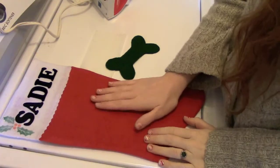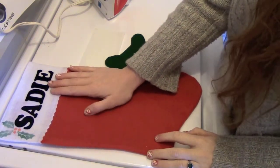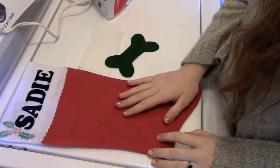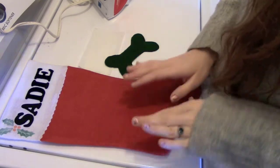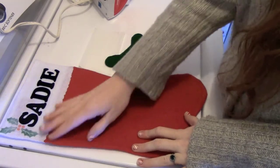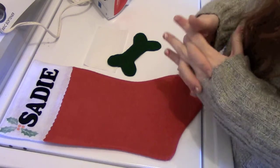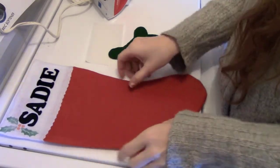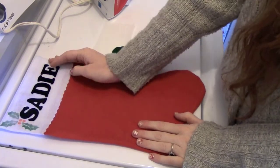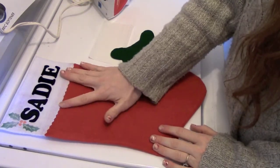Hey everyone, welcome to my little DIY vlogmas. I am so sad that I haven't been able to do any vlogmas episodes this year, but I am planning for next year — it's just been really crazy with finals and everything. I just want to do a little bit of something. We got a new member to our family, Sadie, my little pup, and I thought she needed a stocking because I like spoiling my dogs.